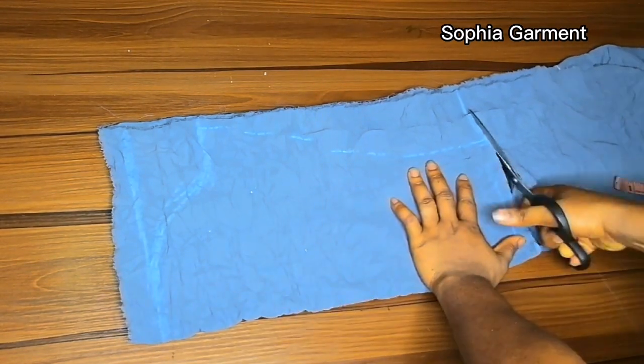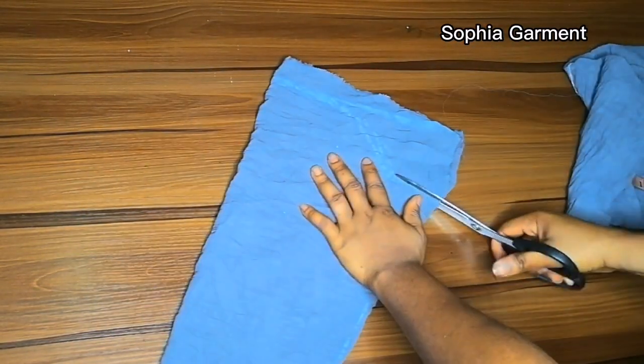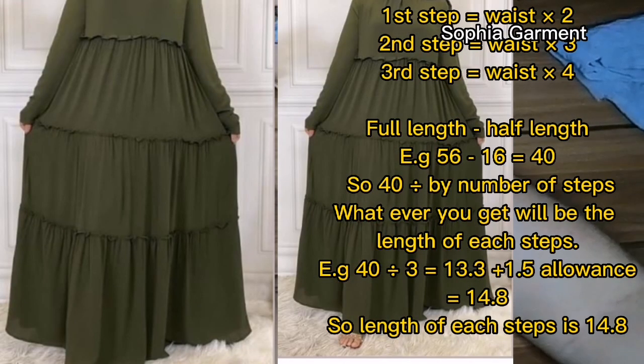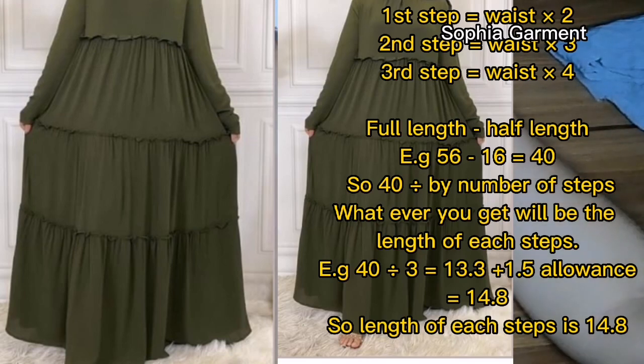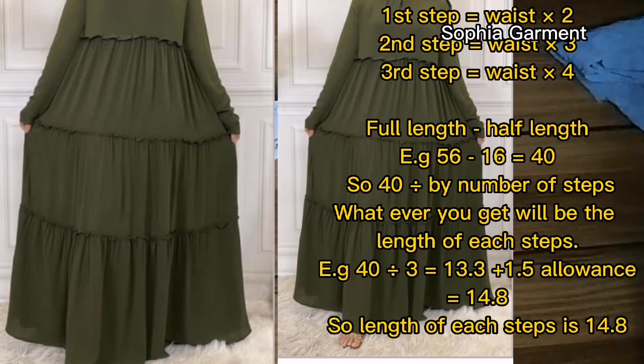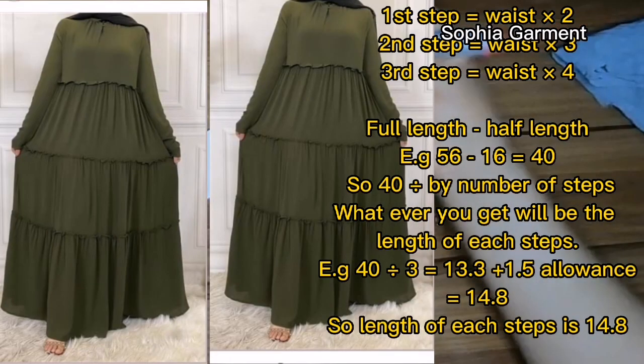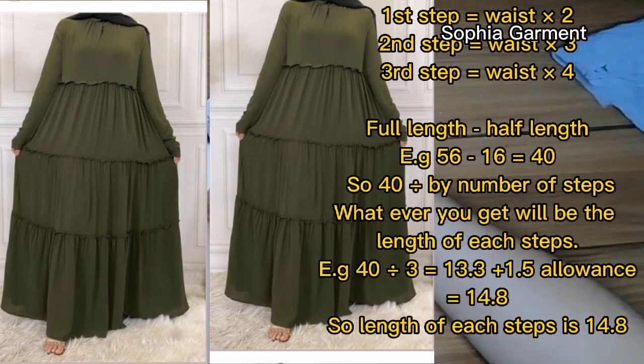I have 19 inches, so the next thing is to replace the remaining length with a band. Now we are going to be cutting the lower part of the gown. Remember the gown is a three-tier gown, so the first tier is going to be your waist multiplied by 2 — that is the first gather you are going to gather at the waist. The second tier is your waist multiplied by 3, and the third tier your waist multiplied by 4.